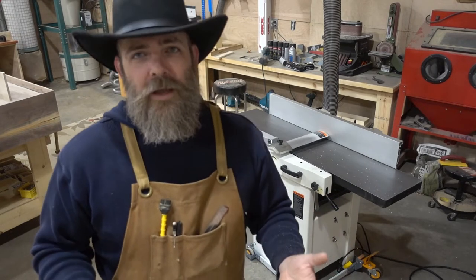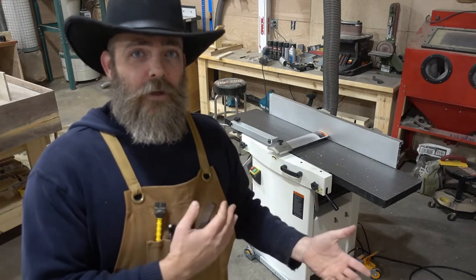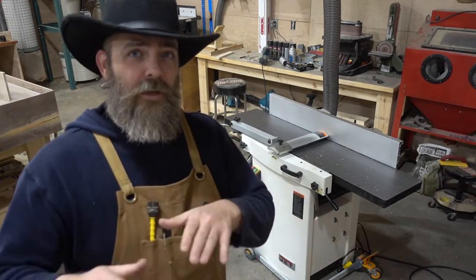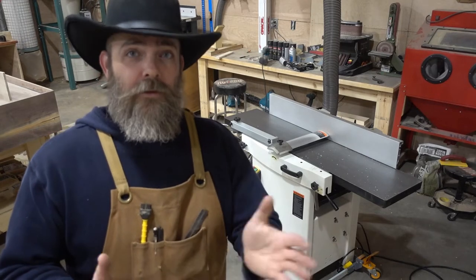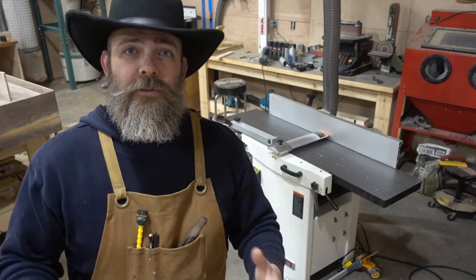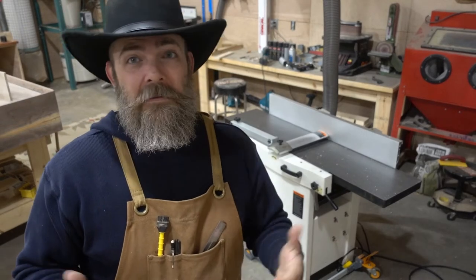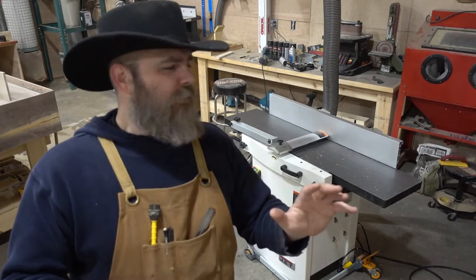I also had to build a sled every single time I wanted to run something through the planer, so I spent the money on this — took some jobs, squirreled away the cash, sold the jointer and the planer, and got one of these. One thing a lot of people complain about is this blade-style guard versus the old pork chop style that moves out of the way when you're jointing. In my experience, this design is much better. With the pork chop, when it moves it exposes your hands, elbows, and clothing to the blade mechanism — I don't like that design.